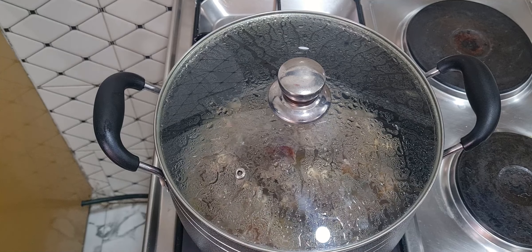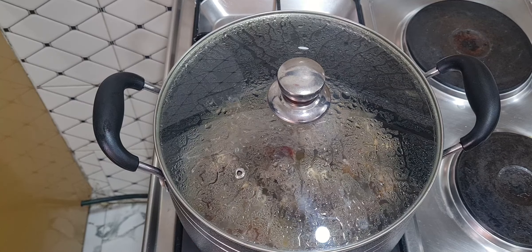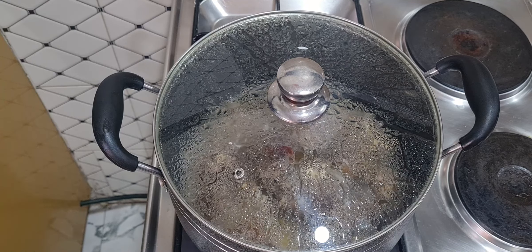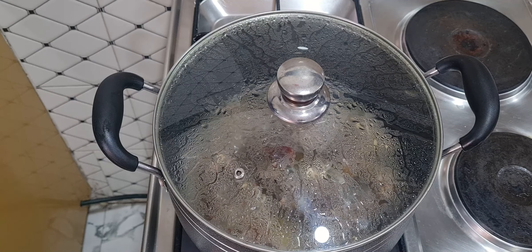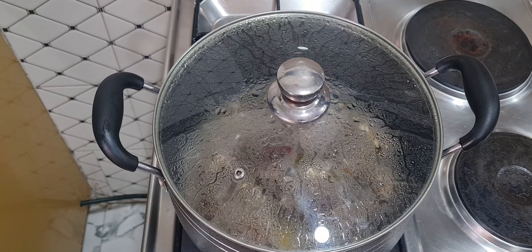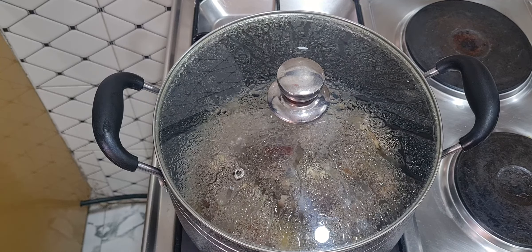Today we are preparing egusi soup. There are different methods — you can fry it or cook it without frying. Today I'm going to be cooking the egusi soup without frying. Hello everyone, I'm Bernie of Real Bernie's Kitchen, hope you guys are doing great.